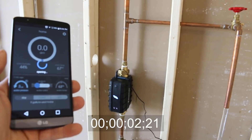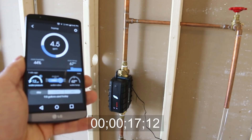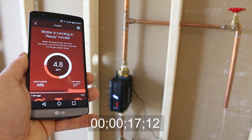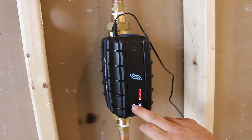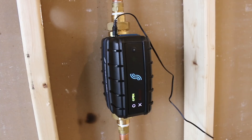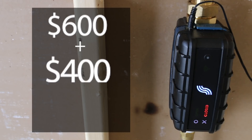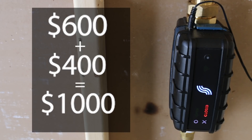Now let's try the major leak test — I'll open the test valve all the way to simulate a full pipe burst or washing machine hose burst. It took about the same amount of time as the small leak test for the valve to automatically close, which is still very good compared to not having one of these valves. The price for the device is $600 US plus installation if you're hiring someone, so expect to pay anywhere from $800 to $1,000 to have this kind of protection in your home.